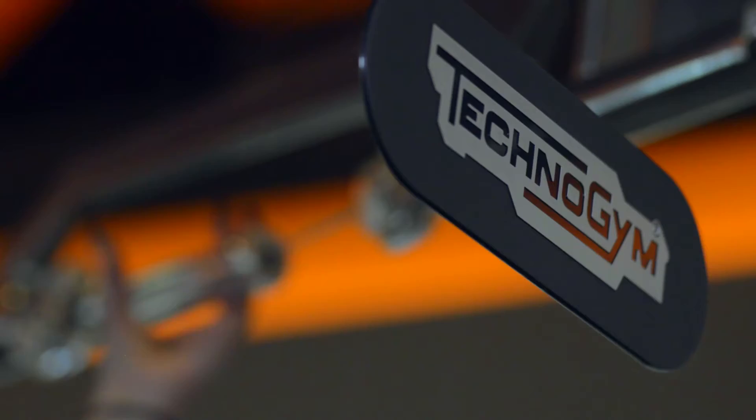Hi, I'm Dana, one of the personal trainers here at Sky Canyon. Today we'll be familiarizing you with the Kinesis available at Sky Fitness.